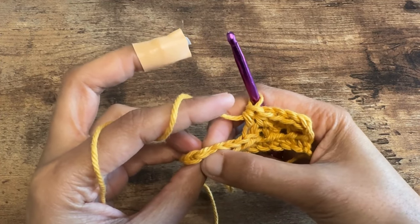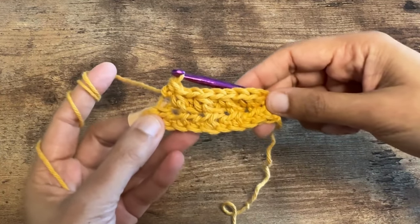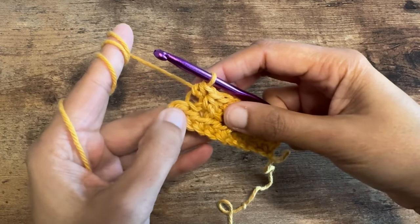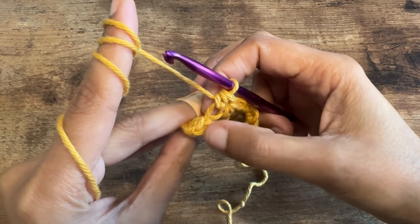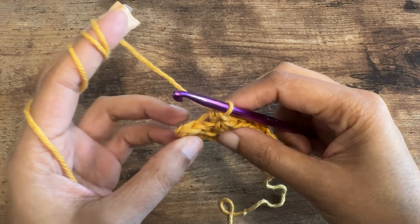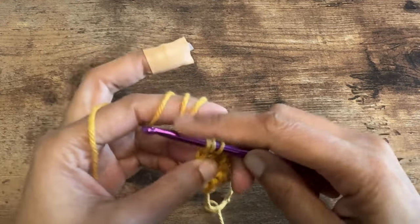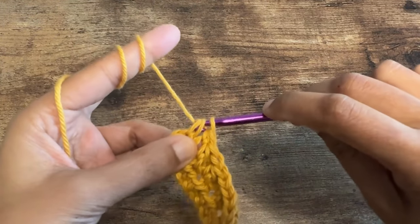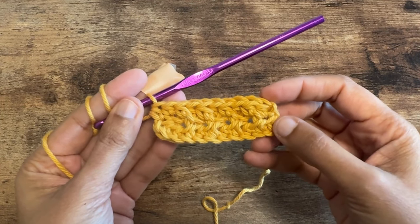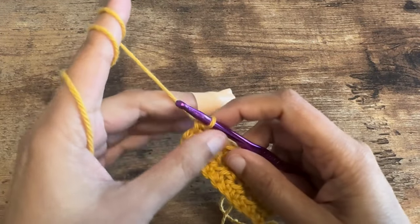Okay, here we are at the end of row two. We have one stitch remaining — that's the turning chain. We are going to do a regular half double crochet here, so insert the hook under both loops and finish up the half double crochet as usual.